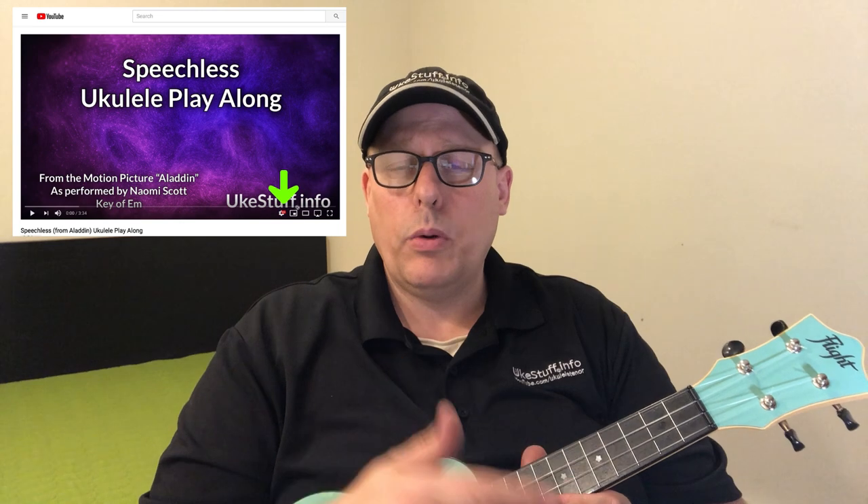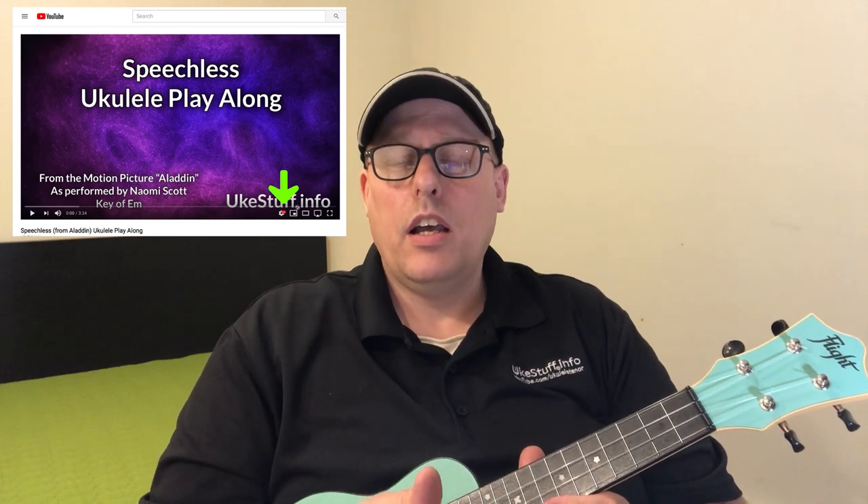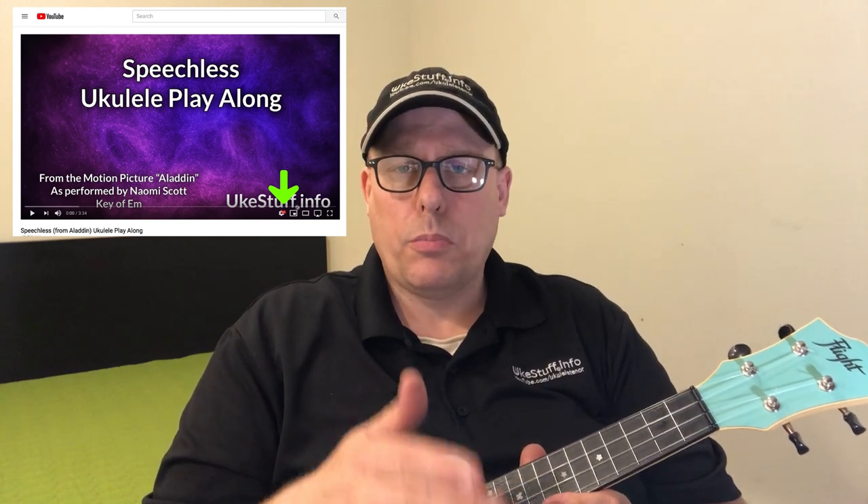That about covers all the technical aspects you'll need to successfully handle this play-along. Don't forget you can hit the gear icon in the corner of the YouTube window to slow down the song and preserve the pitch. Thank you for watching — if you haven't, please subscribe and help out this channel. And as always, remember: ukulele, it's all about you.